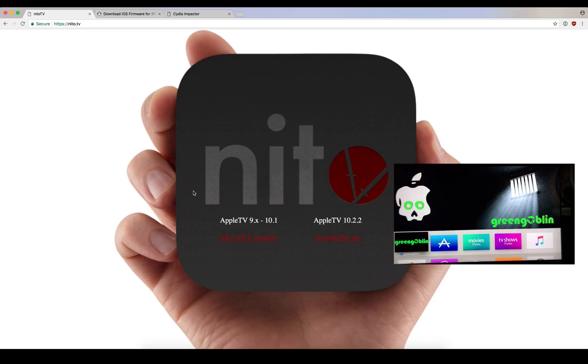What's up YouTube? We're here today on tvOS 10.22 to jailbreak it with the Green Goblin Jailbreak. This has been a long time coming. I'm pretty excited to run the latest Nito TV on tvOS 10.